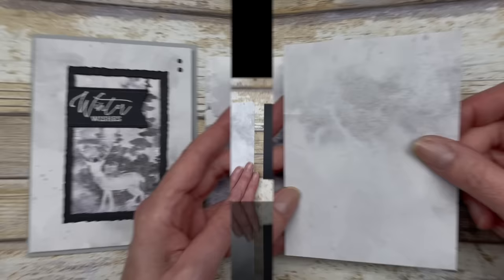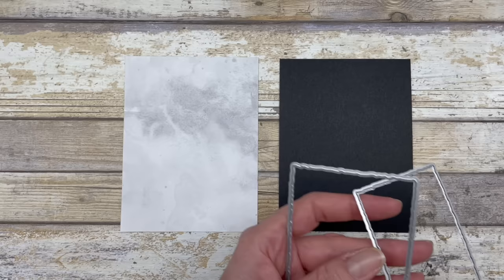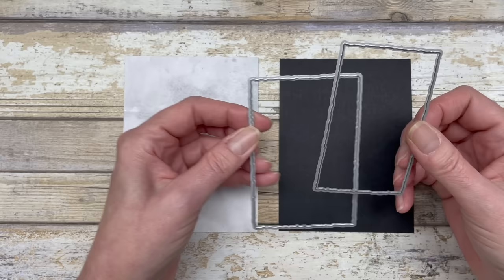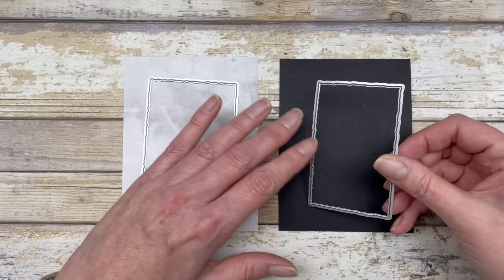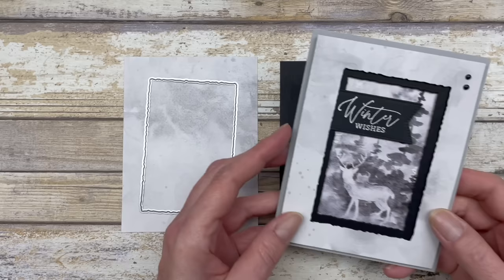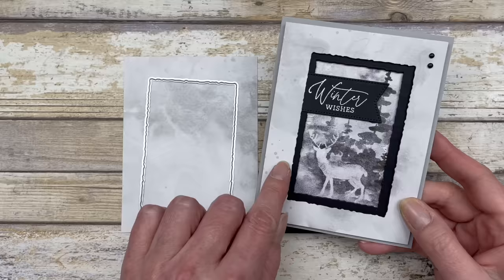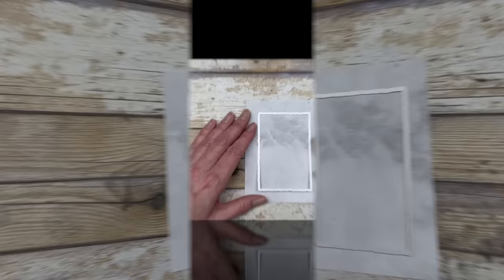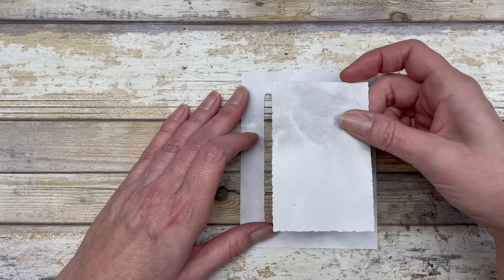We're going to start with our designer paper and our black cardstock. I'm using two dies that are next to each other in the layering sequence — die four and die five. I'll use the larger die on the designer paper and the smaller one on the black cardstock. The larger frame goes on the designer paper and the smaller one on the black cardstock, giving you that recessed look. I'll start by cutting the larger one — just run it through your embossing machine to cut out the shape. It'll create a small piece that you save to make a second card.